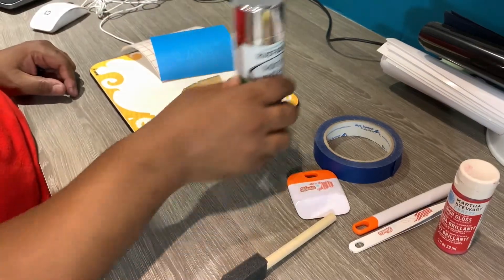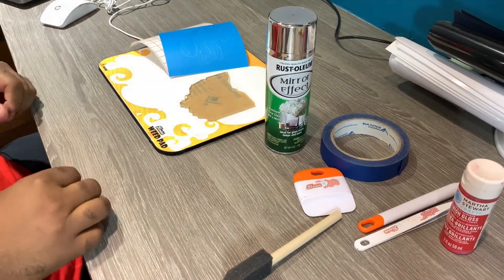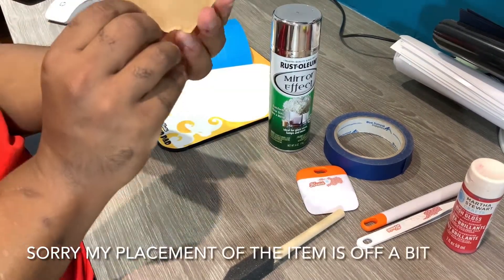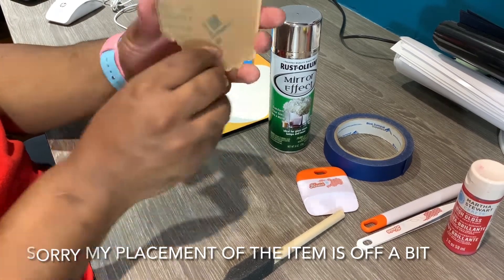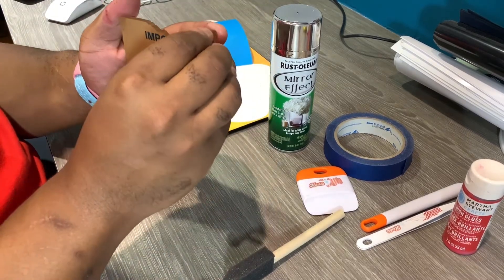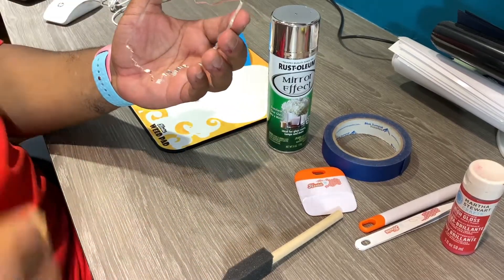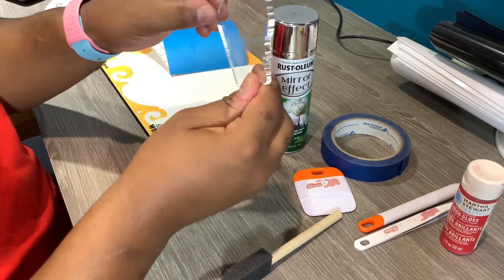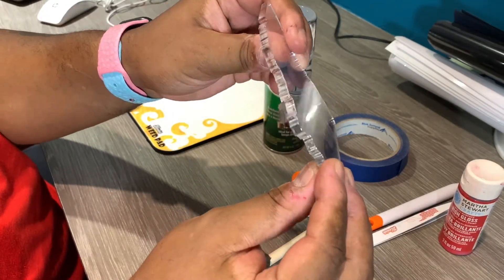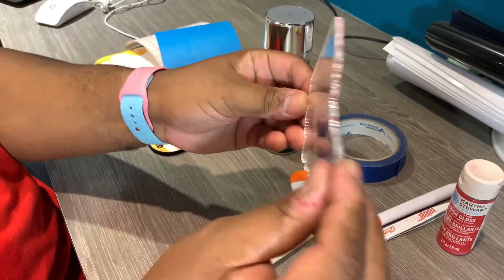I wanted to bring you through the stuff we're going to use to make this coaster and do this masking demonstration today. The first thing is our blank. You can see it's cut in reverse — that is the actual side you will be looking at. And I'm going to peel it off — this is our quarter-inch coaster blank. It's very thick. And you can see how beautiful we make the cuts on the edges. Every project you do with this would be a work of art.